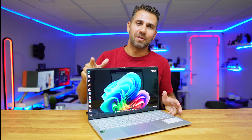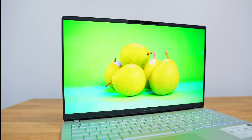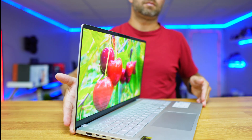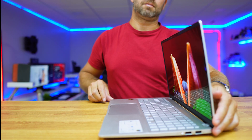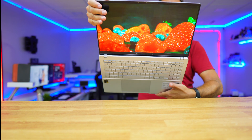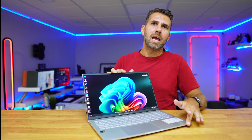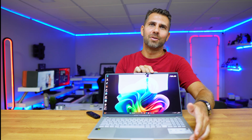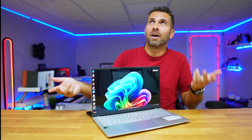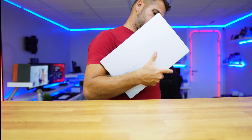The ASUS VivoBook S15 2024 has an awesome 15.6-inch OLED HDR display with 3K resolution and 120Hz refresh rate. It's a bright screen with 600 nits, vivid colors, and maintains color accuracy even at extreme viewing angles. The only caution is with glossy displays — if you have lighting in the office, just avoid direct angles. With a normal angle, it's an awesome experience.